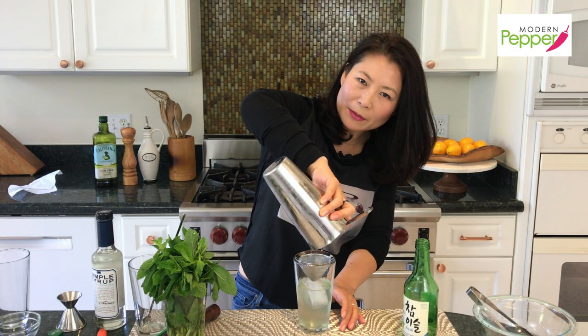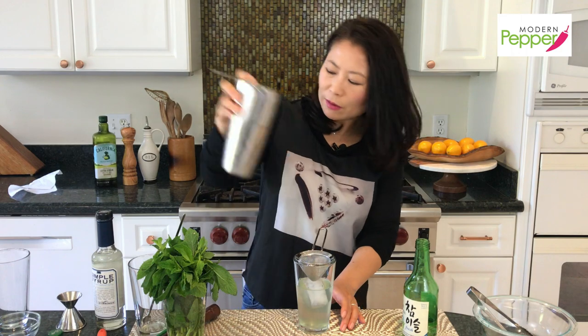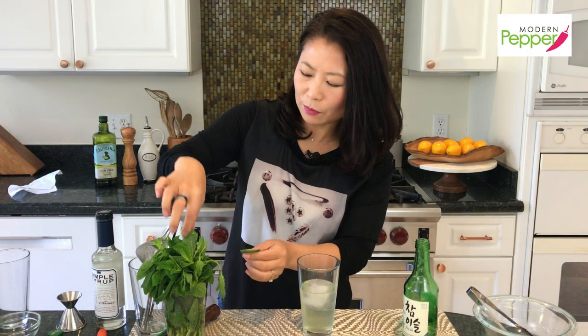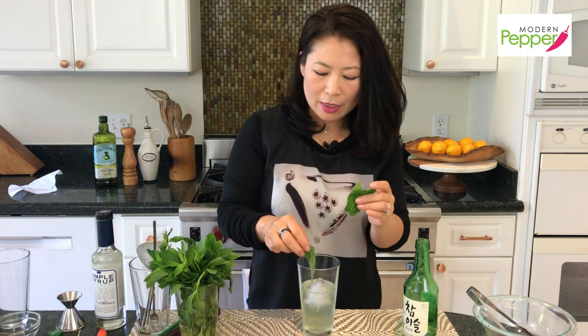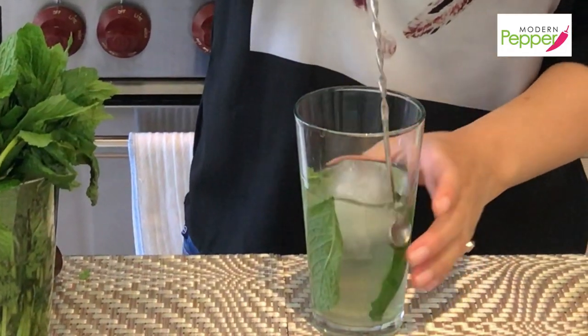Make sure you shake it out and don't leave any drops of soju in the shaker — that would just be shameful. Shake it all out. Look at the color — it has this light yellow with a little bit of green. To decorate, take a few big mint leaves, I have three, and use a cocktail spoon to push them down to the side to make it pretty.